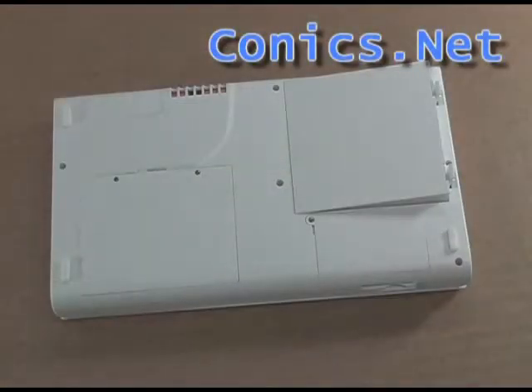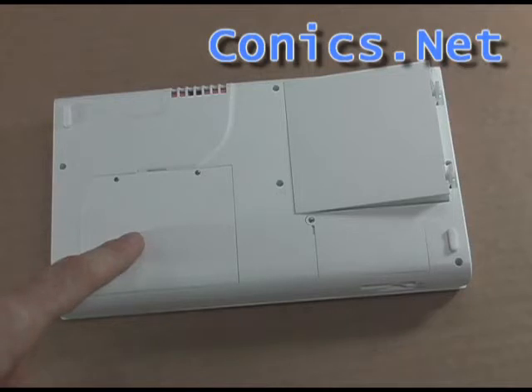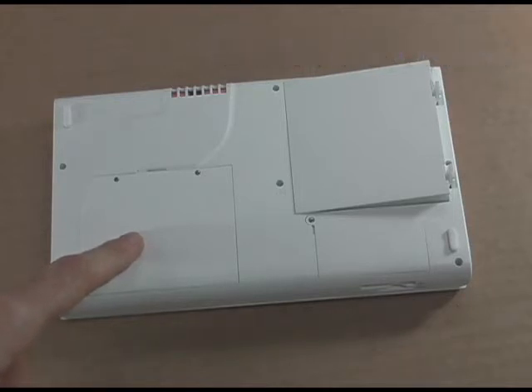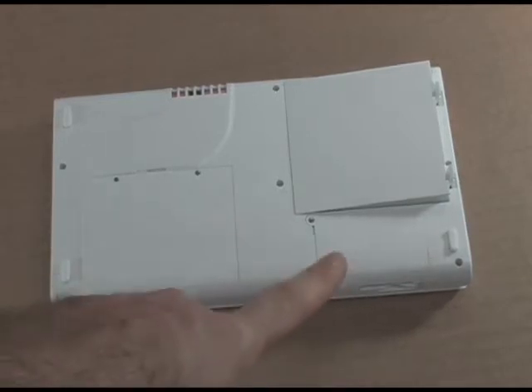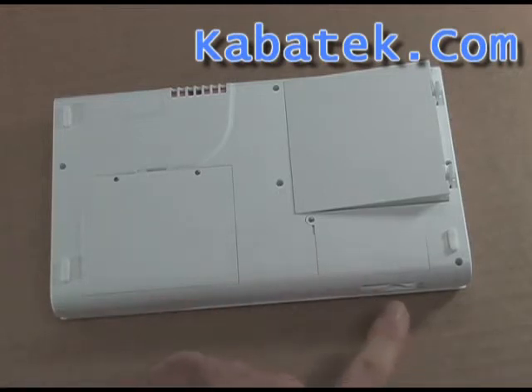This is the underside of the EverRun Note. Here you can see the access door — under there is access to the hard disk. You can put a larger hard disk in there to upgrade it, or put in an SSD. Under here you have access to the mini PCI slot, where you can put in a 3G or HSDPA access card, and then access that using your SIM card.